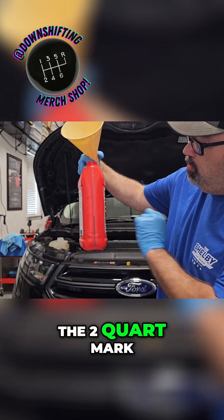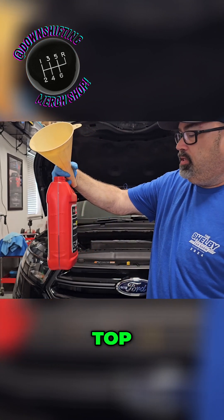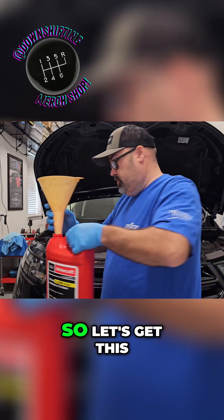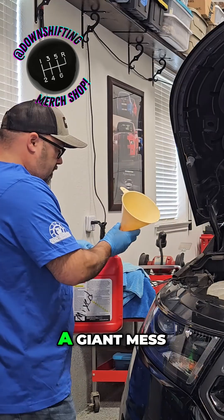Our water is just below the two quart mark. So now I'm just going to fill this thing absolutely all the way up to the top. Again, we're going heavy on the coolant. And there we go — we are literally all the way up to the very top. So let's get this going without me making a giant mess.